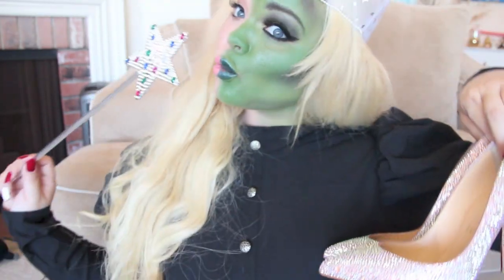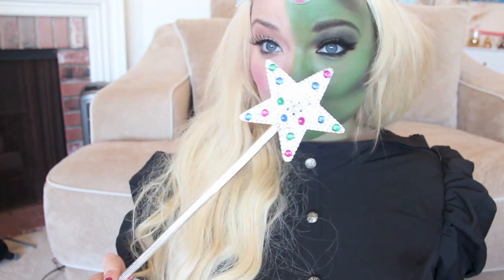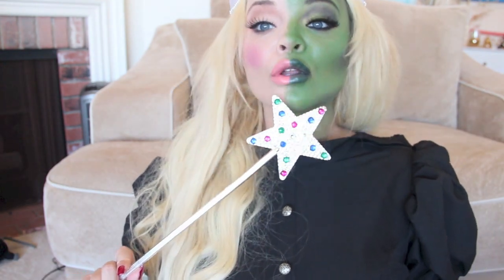Hey everyone, today I'm going to be doing a Wicked makeup tutorial, and I couldn't decide if I wanted to be Elphaba or Galinda, so I decided to be both. This is not really a tutorial, more of just experimenting and trying out how to do this — I'm not a professional makeup artist, just trying to do a look. I saw Wicked last week and I was just obsessed with it.